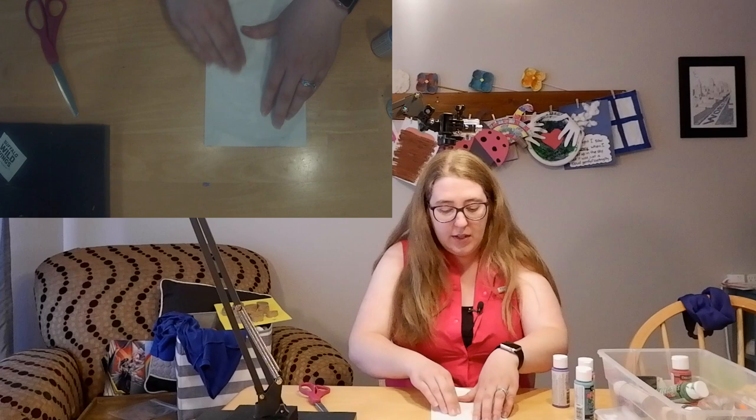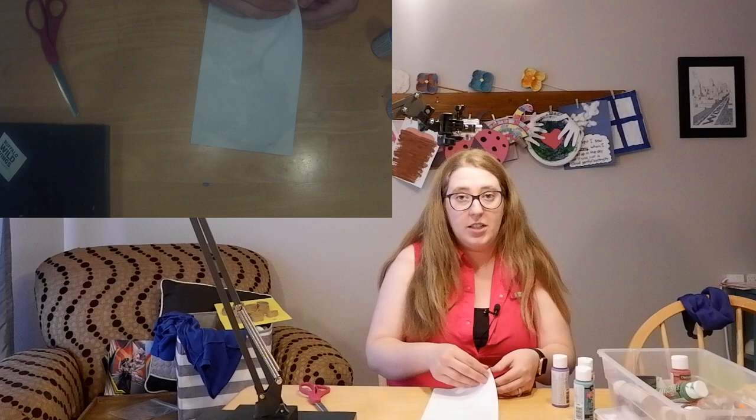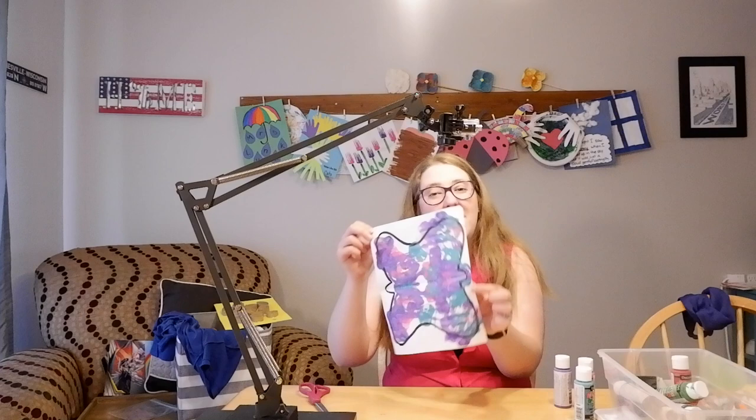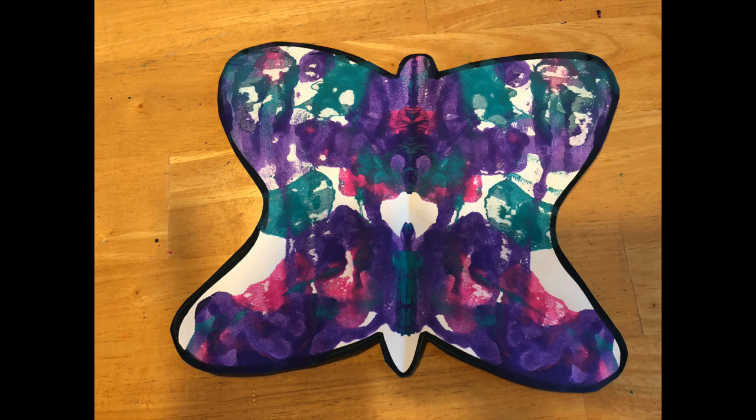All right, I think I smushed it enough. When you're all done smushing, unfold your paper and look — you have a beautifully colored butterfly. When this is all dry, you can cut it out and you'll be able to see your butterfly shape even better. This is a super quick project, but I hope you have fun with it.